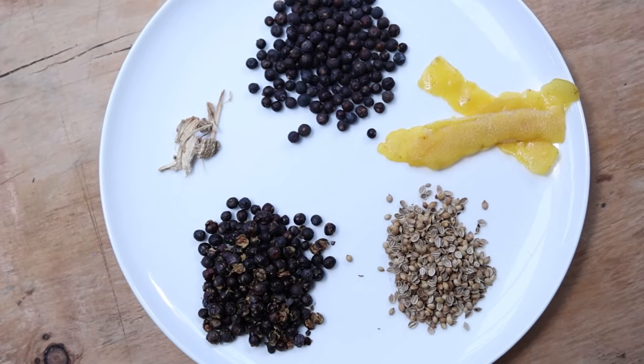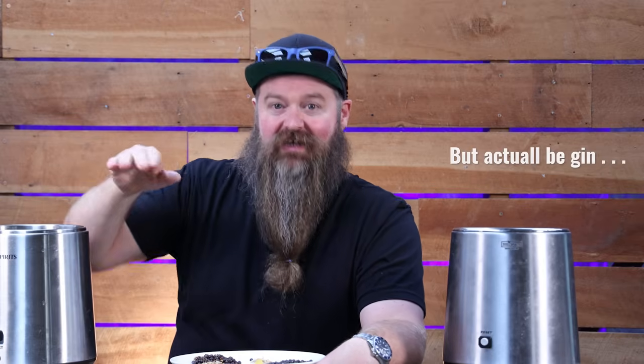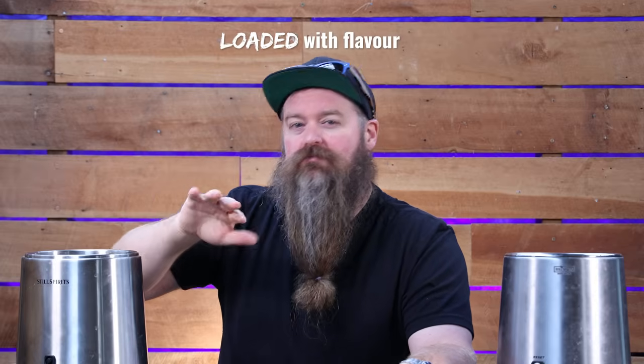It's time to get the botanicals, the exciting things, into the mix. I designed this base recipe to do three things for people getting into making gin: number one, I wanted it to be simple enough to just get stuck in; number two, it needed to cover off all of the bases that I think gin is supposed to be; and number three, it was supposed to be a springboard for people to try the base recipe, taste it, and then adjust, add to, or do something crazy from it.